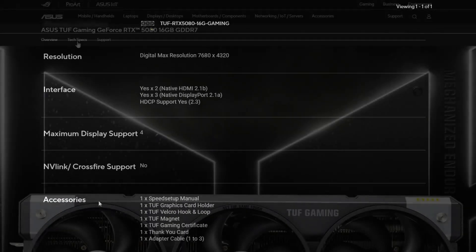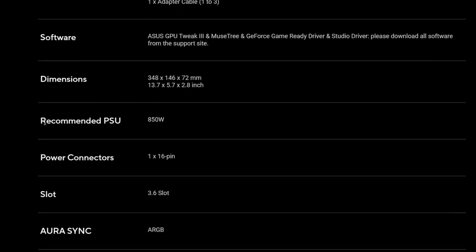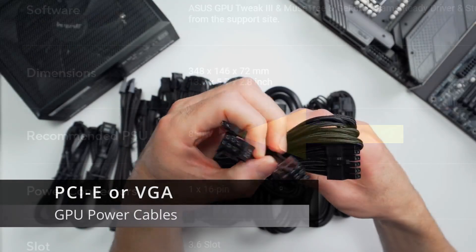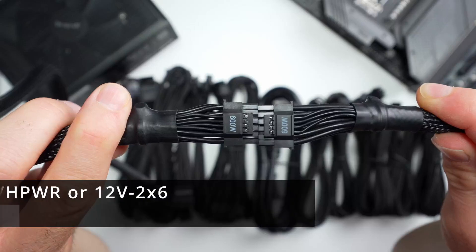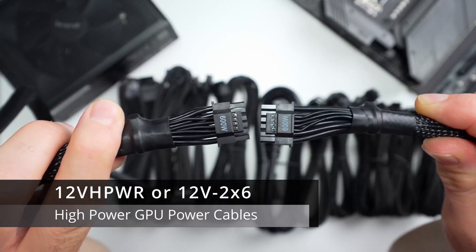If you want to double-check, you can easily verify this with your motherboard's manual. Most GPUs require a direct connection to the power supply, so it's important to make sure your power supply can provide enough power to run your GPU. GPU manufacturers usually provide a recommended system power supply rating, and you can find that under the GPU specs on their websites.